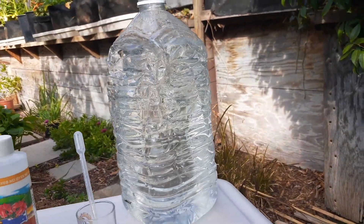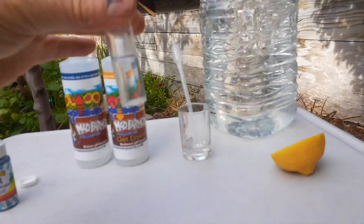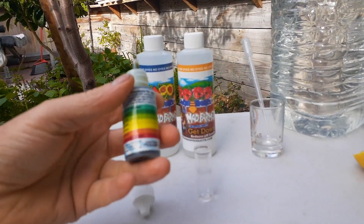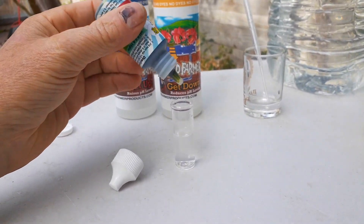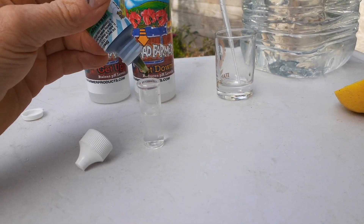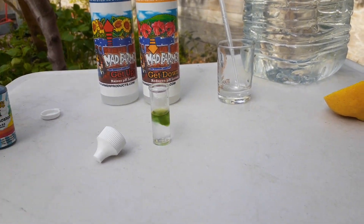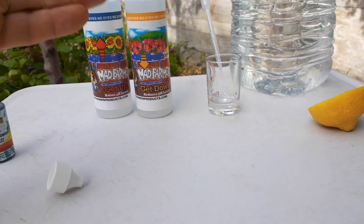We're going to put the test solution into the vial. The instructions say three to five drops — I'm going to do four drops. All right, shake this up.